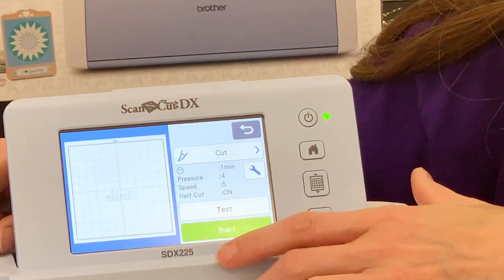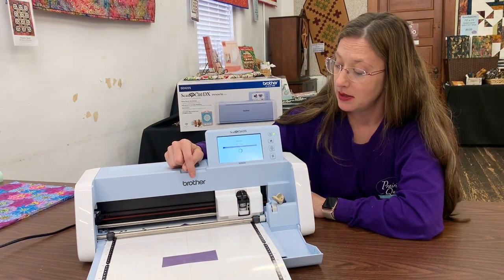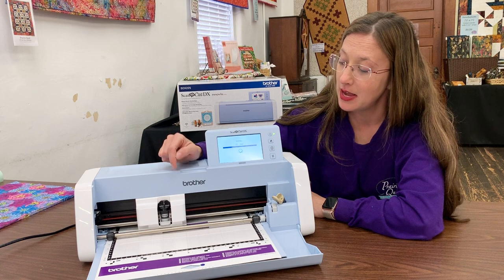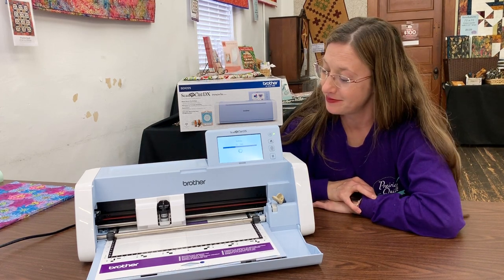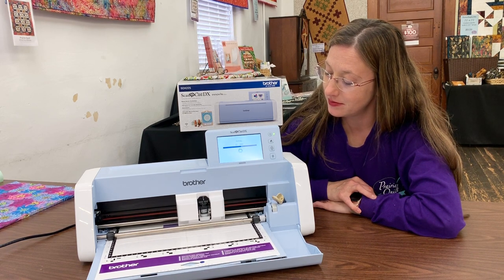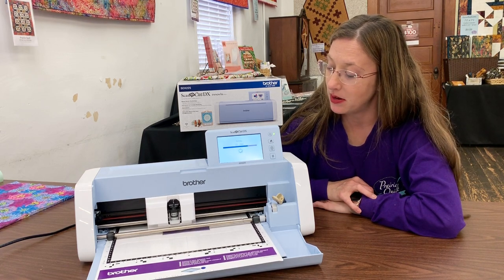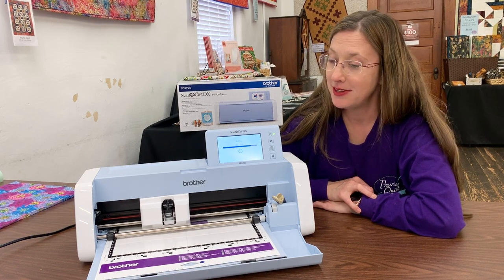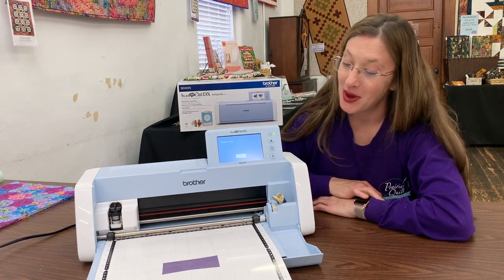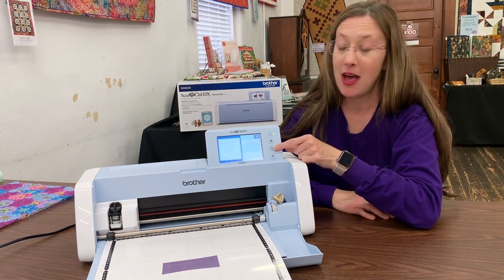Now we're ready. When it begins, it's going to come over here and check the depth to the mat — that's one of the auto-blade features. It's going to check the depth to the mat, back off a half, and begin cutting my word smile. It is so quiet — that's one of my favorite things about it. You can use it in the middle of the night while everyone's sleeping and they have no idea what you're doing. I have cut my word smile. I'm going to say OK and press my mat unload button. There we have it.